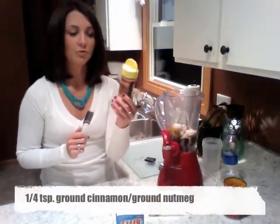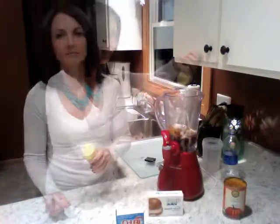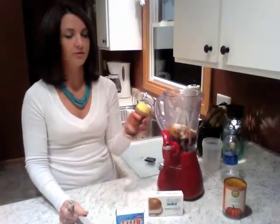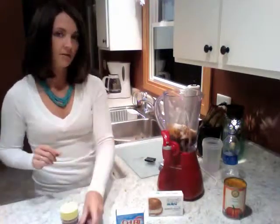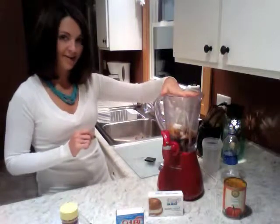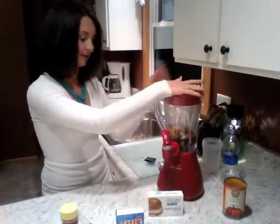Another ingredient we'll be using is just a quarter of a teaspoon of ground cinnamon. Many of you may not think that cinnamon is actually another really healthy ingredient, used sparingly of course. The cinnamon helps regulate blood sugar and it's also an excellent source of dietary fiber, iron, and calcium. Now that all of our ingredients are in here, I'm going to blend it up. Let's put the lid on and start blending.